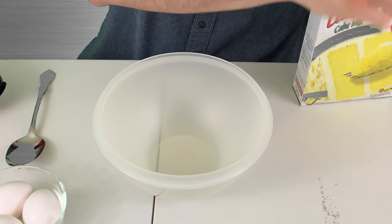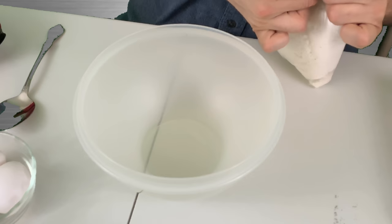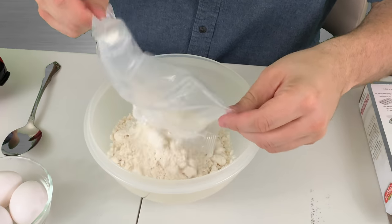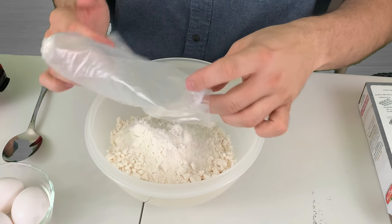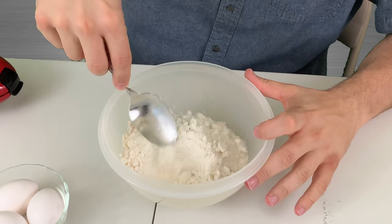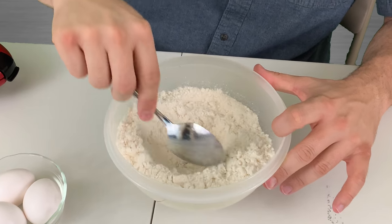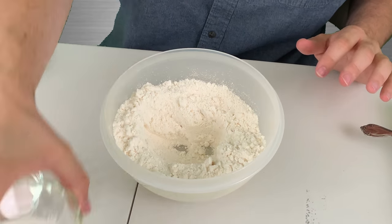Okay, so we're gonna open up our lemon cake mix — always the fun part trying to open these things. We went to the dollar store and got the cake mix because we're not sure how it's going to turn out, but we wanted to give it a shot. We're gonna go ahead and make a small little spot here for all of our ingredients and dump in the oil.